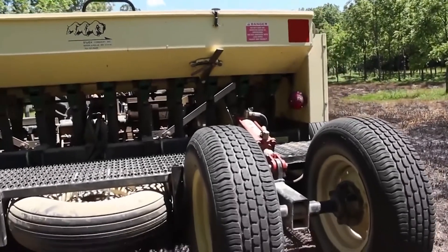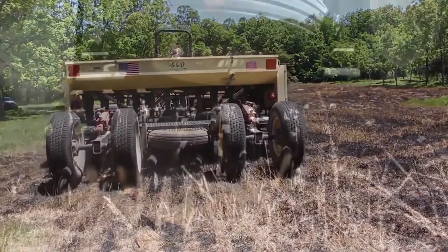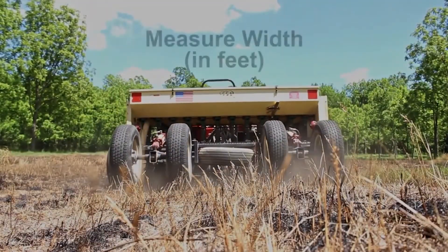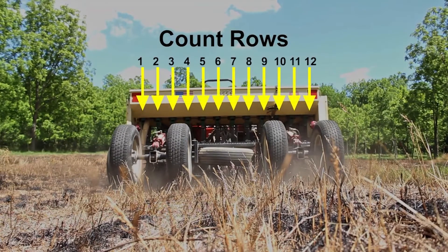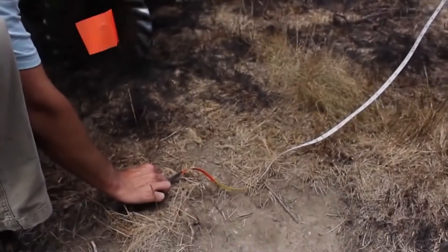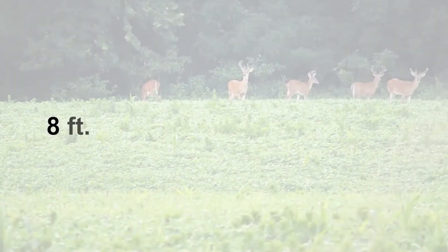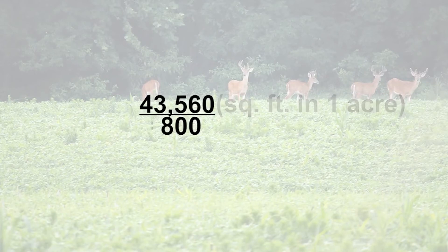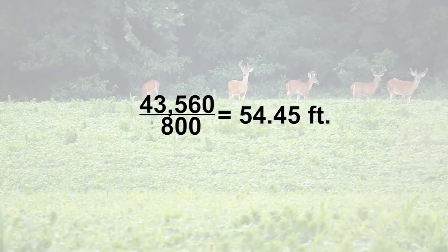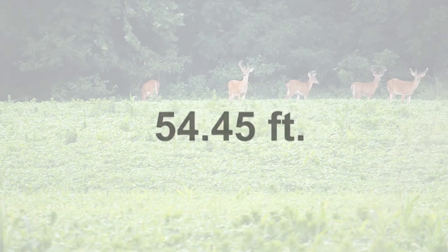Another way to calibrate any no-till drill is by using the 1/100th of an acre method. You catch the seed output of the drill while planting 1/100th of an acre, then multiply by 100 to yield your pounds per acre rate. First, measure the width of your drill — in this case, 8 feet — and count the number of rows, in this case 12. To measure out 1/100th of an acre, multiply the drill width by 100, then divide 43,560 by this number. This yields the number of feet you need to drive. For our drill, the math indicates we will need to drive 54.45 feet.